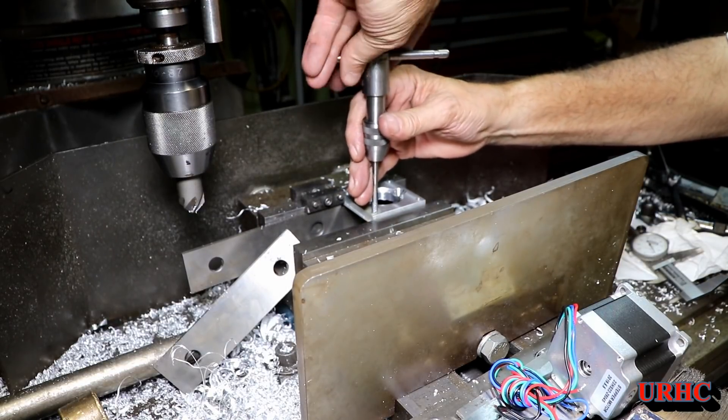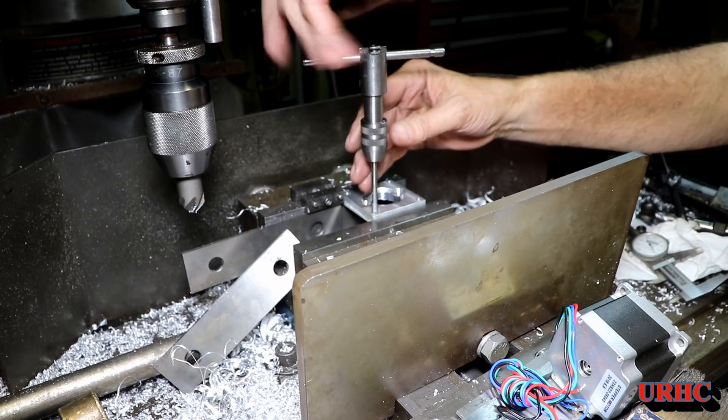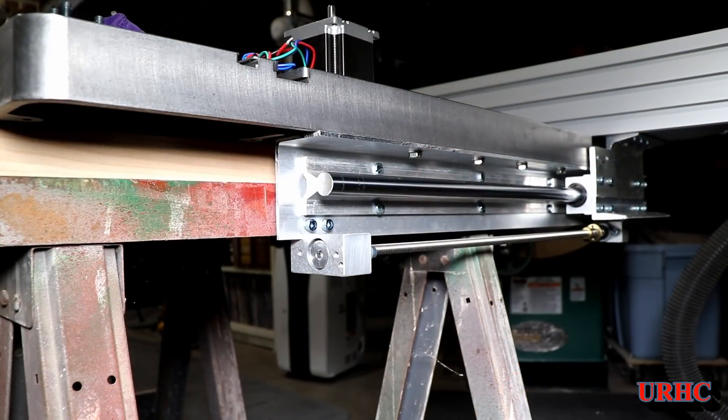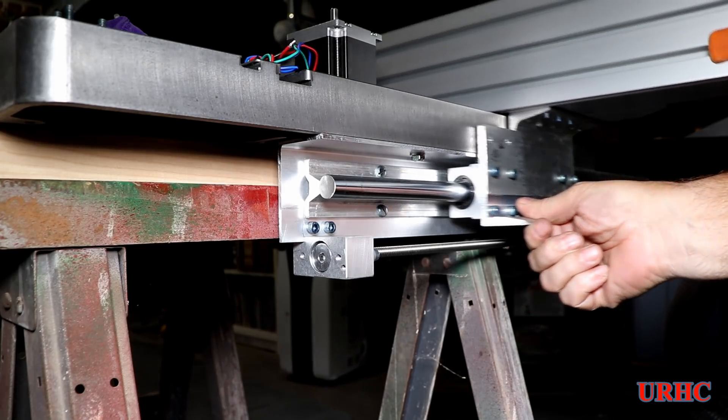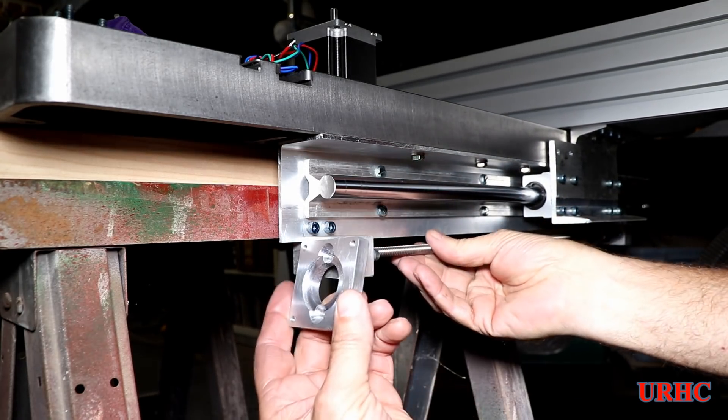I've pretty much got everything done to mount my two motor lead screws. You can see it in place — everything kind of locks together, the bearings are up there, and the lead screws are on.